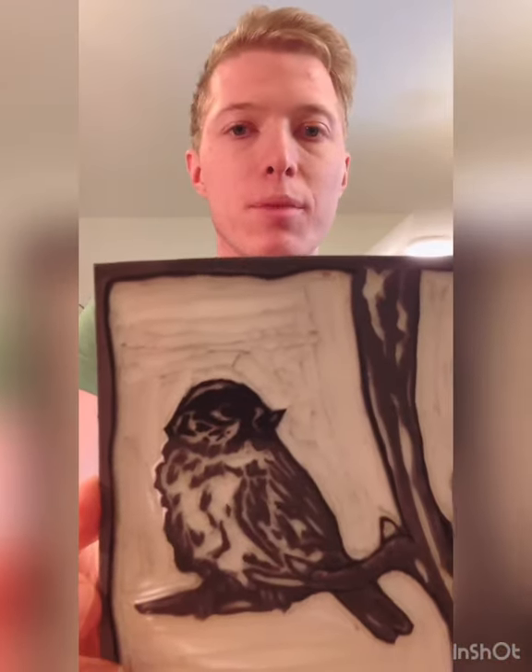I finished carving out the chickadee and my block's ready to print. The printing stage is the last step in the block printing process, and to print you're going to need several things.